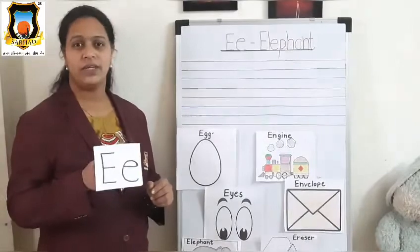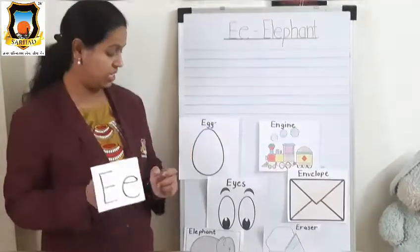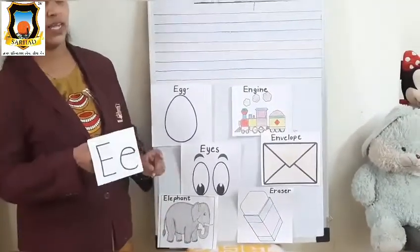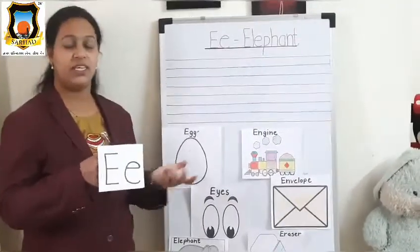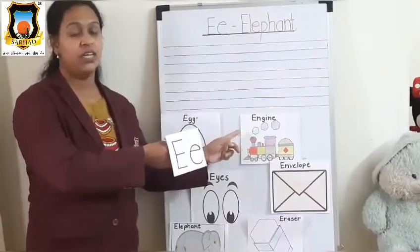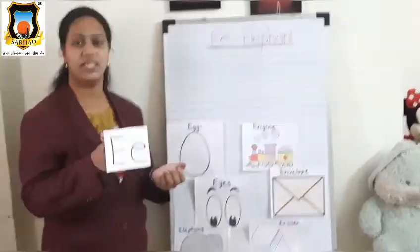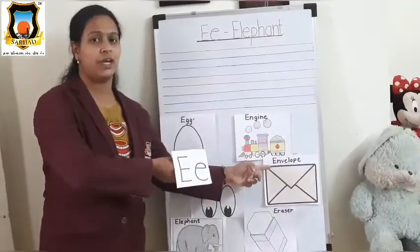Mama E, Baby E, what do you see? We see an elephant looking at me. Mama E, Baby E, what do you see? We see an engine looking at me. Mama E, Baby E, what do you see? We see an envelope looking at me.